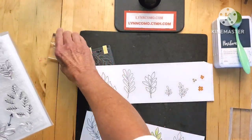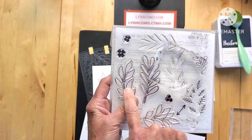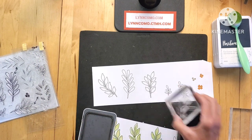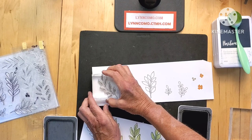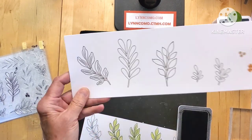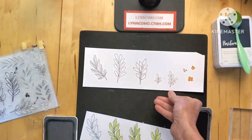This bit right here belongs to this leaf — basically all I'm going to do is line it up and stamp the interior. I'm using mocha right here. You can do this to all of them and then play with color.